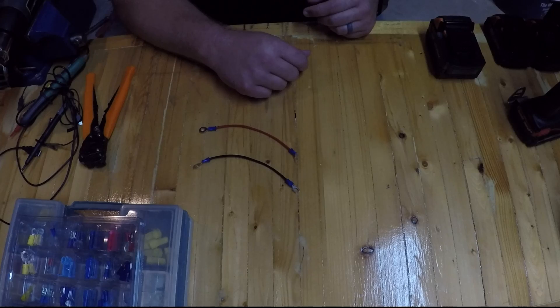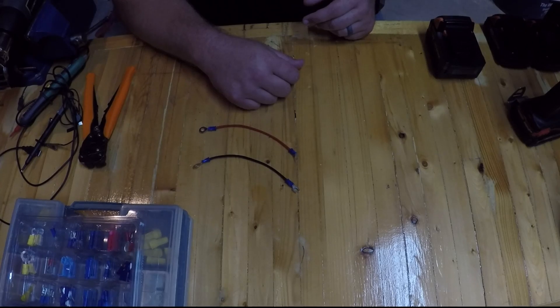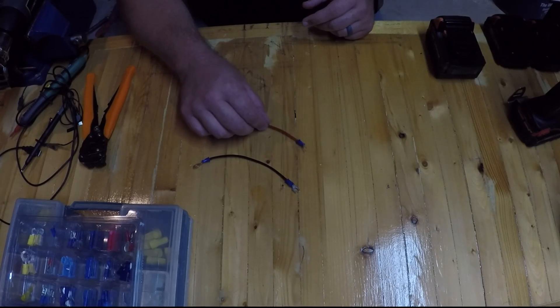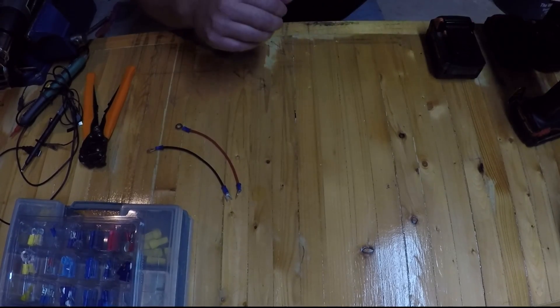Every time I post a video that doesn't have a Taurus PT-111 or a Beretta in it, they don't get any views. But I'm gonna stay true to my channel description and post things I'm working on here at my workbench — mostly that's guns, but in this case it's something else I think you'll find interesting.